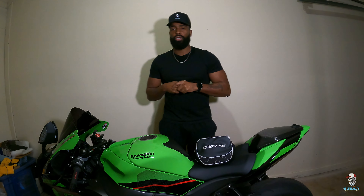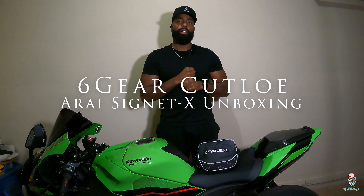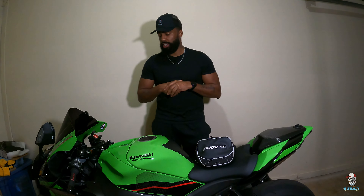What up y'all, it's your boy Six Gear Cutlow, and today we're making a video because I just purchased some items from RevZilla to add to the collection. I'm always preaching about unnecessary accessories and how we spend a lot of money on them, but today we got a very necessary accessory that I've been neglecting for a while. I'll show you some examples of the mistakes I made from neglecting this accessory.